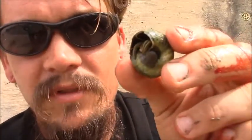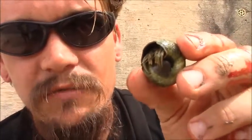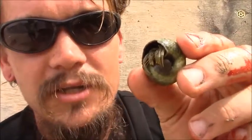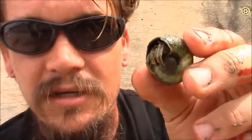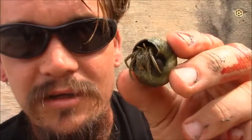So if they find a new shell, they'll go check it out, and they'll quickly switch from one shell to another and test it, check it for size. If it's not the right size, sometimes they'll sit back and just wait next to the empty shell. That way, if another hermit crab comes and finds the shell and likes it, they can wait for it, and when the other one jumps out of its shell and takes the new shell, then they'll grab its shell instead.